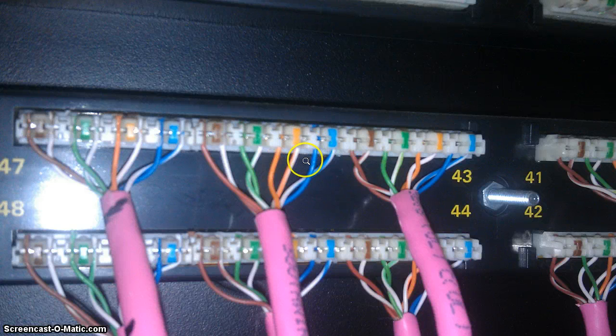Now that was a 110 patch panel. Let's take a look at a jack. Here's a jack that's got one where there's almost no extra slack between where the jacket ends and where the wires end up on the punchdown terminals. That's one that I did the other day as an example — I haven't actually punched it down yet — but you can see how there's very little slack on these exposed wires as they come out of the jacket.